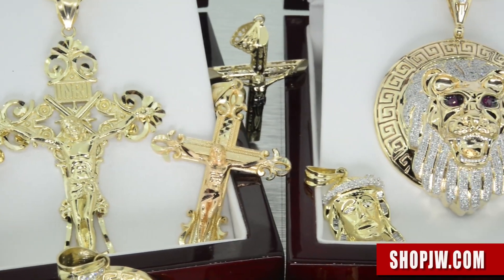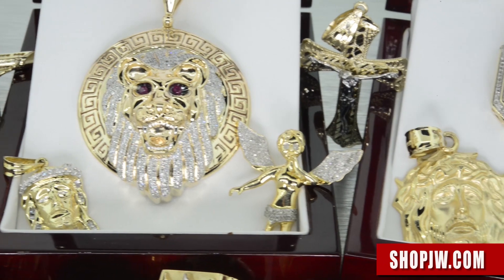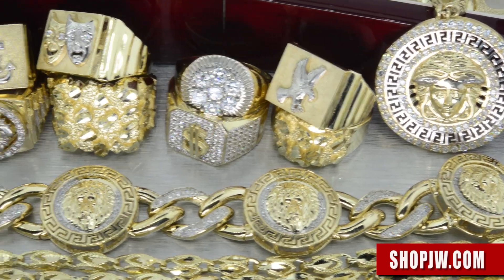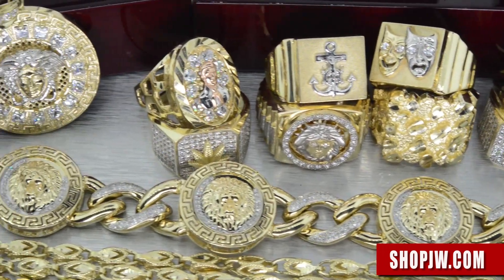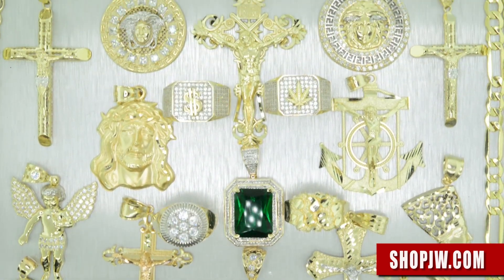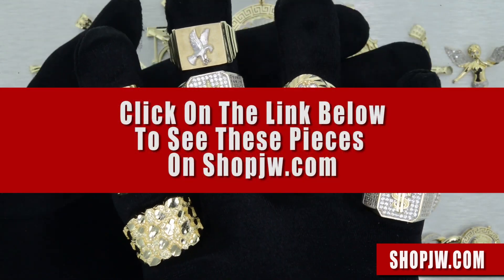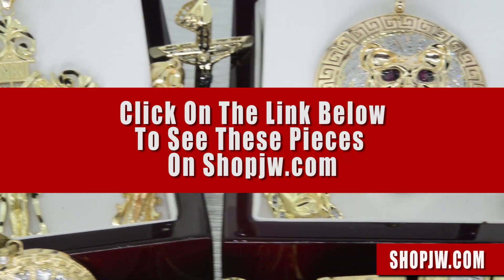If you want to see additional photos, weight sizes, and specs on all of these pendants, head over to shopjw.com and click on the link below — it'll take you directly to the page where you can view the whole collection. Place your order — free shipping within the US. Make sure to follow us on Instagram at shopjw.com, and once again, this is the 10 carat gold collection.